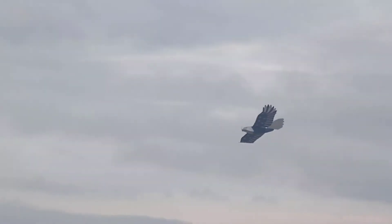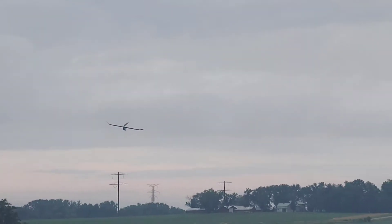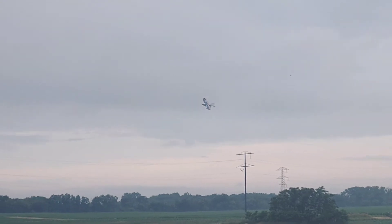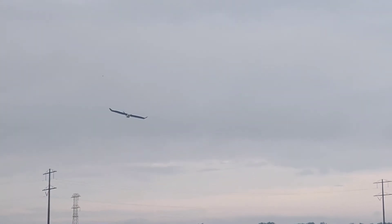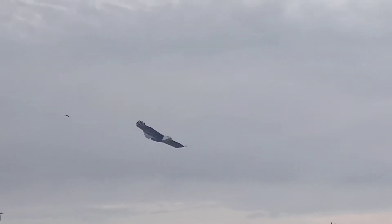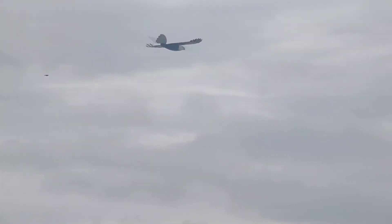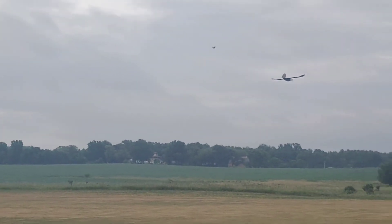See that? See that bird? Isn't that crazy? That's funny — protecting his babies.